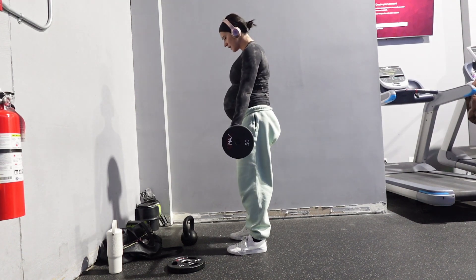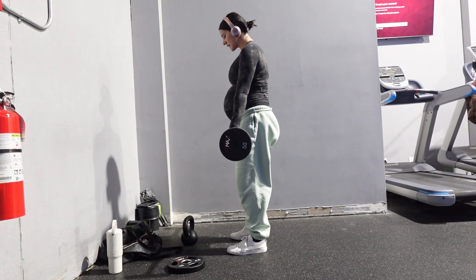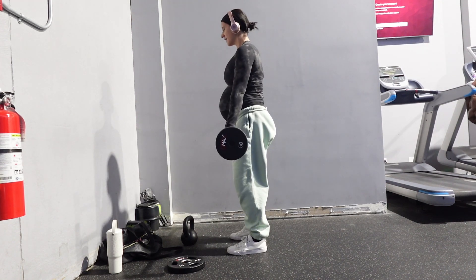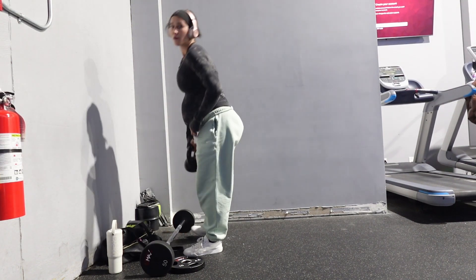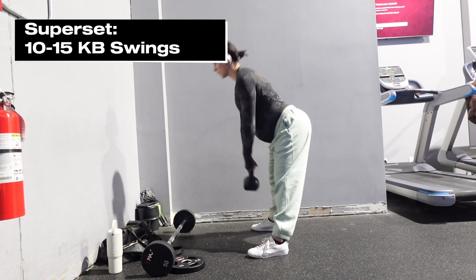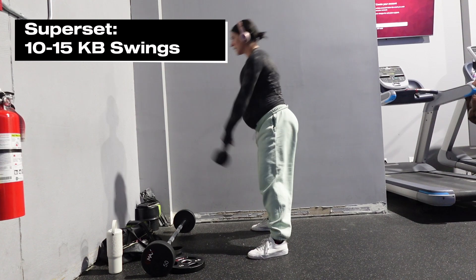I superseded those with bodyweight lunges. Lunges have been something I've really been struggling with during this pregnancy — I cannot add weight to them. Any single leg exercise just feels like it makes my pelvis uneven, and I'm carrying this baby very low so it's just super uncomfortable.